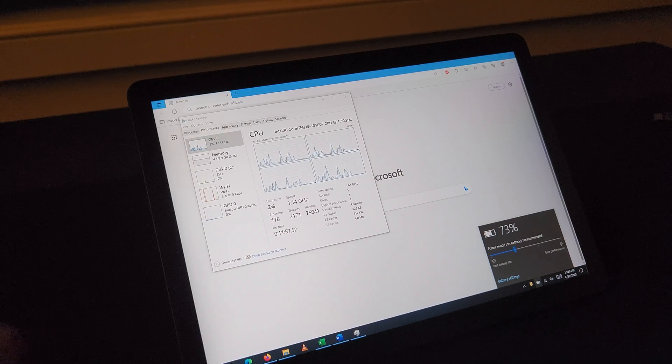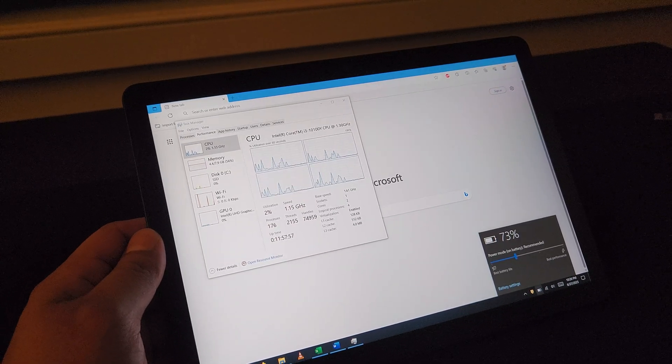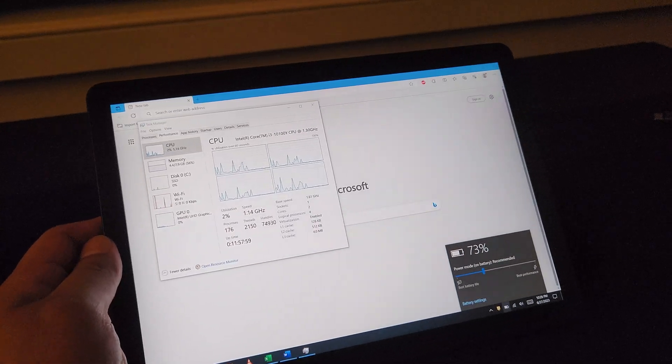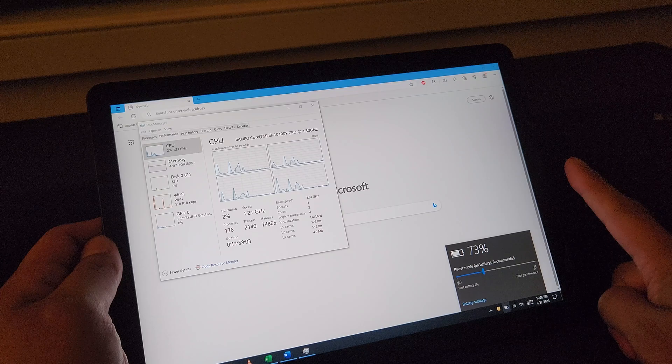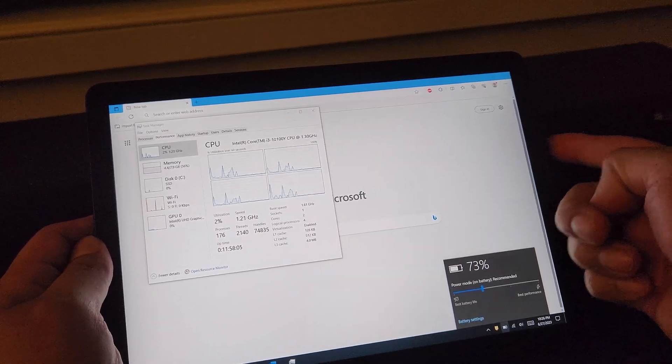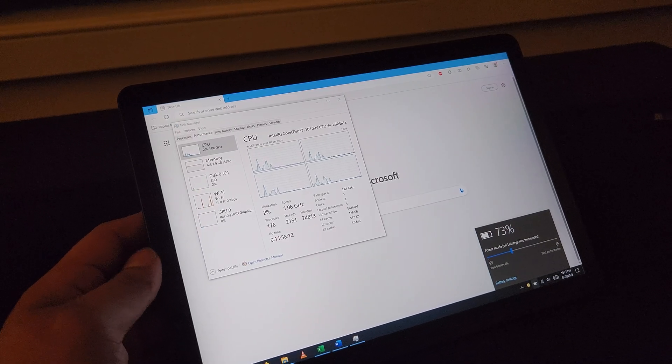Is that an issue with the OS? I guess that's something I'm going to have to look into, or maybe there is something wrong with this tablet. You also have the option to use a USB-C based charger and plug it into the USB-C port here. If it's over 20 watts, you can go ahead and get a charge out of that as well.